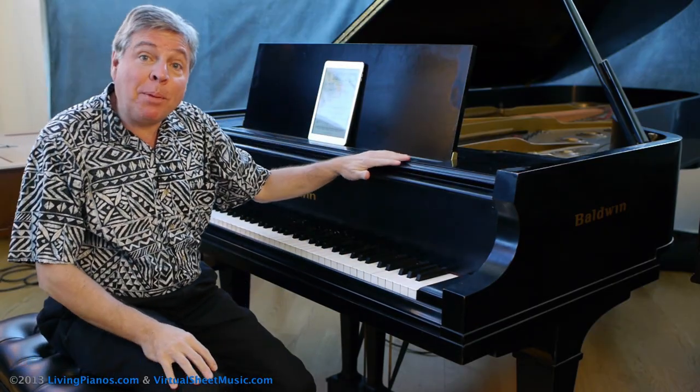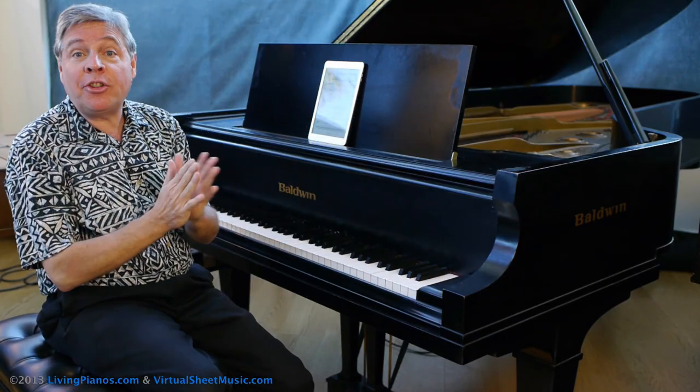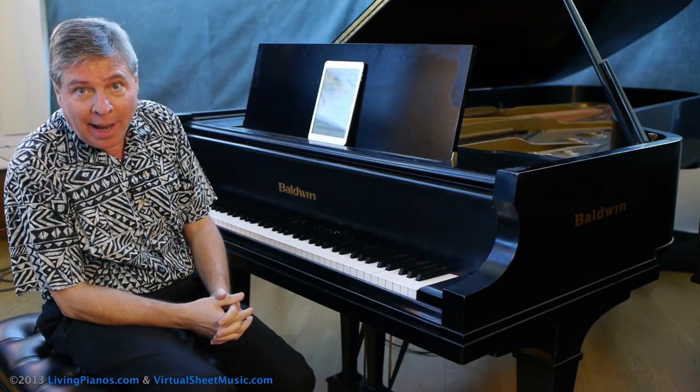Hi, I'm Robert Estrin. Welcome to livingpianos.com and virtuosheetmusic.com. Today are tips for how to play Chopin Prelude in E minor.